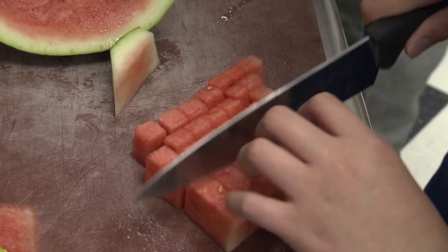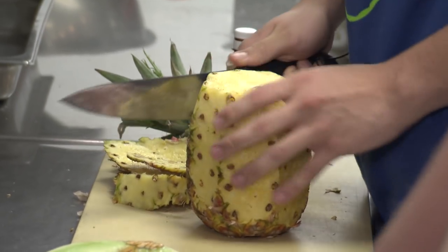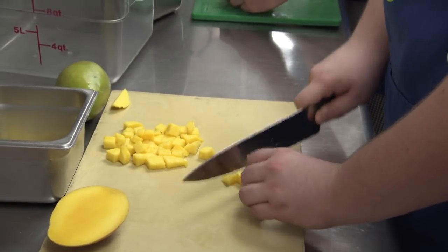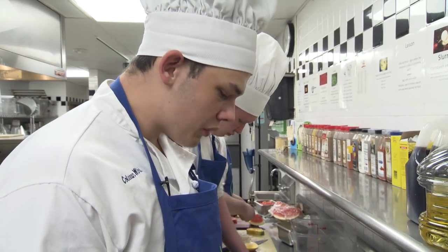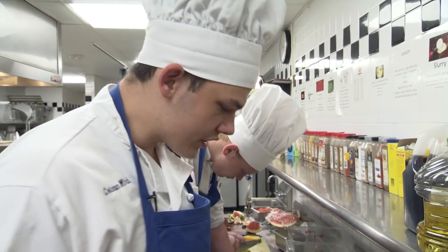First we dice all of our fruit — we have watermelon, mango, pineapple, and honeydew. Since you usually buy fruit in whole sizes, we recommend one of each, except for the mangoes — we do two of those so you can have a pretty even ratio. Mangoes and pineapple are usually what we want the most of, because they have the highest acid, and so it balances best with our tajin.